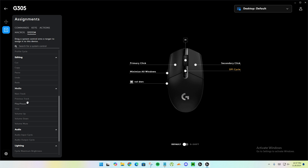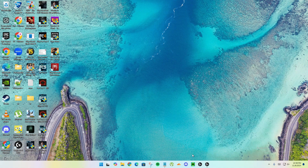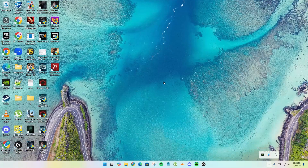Let me test Volume Up as a system command. I'll assign Volume Up, go here, and click X. It's still showing the old command, but let me fix this by clicking the profile again. Now if I click the button it should Volume Up — and yes, it's actually working! Let's close the app and test again — it's working. So system commands work fine; it's just macros that don't work with onboard memory mode.